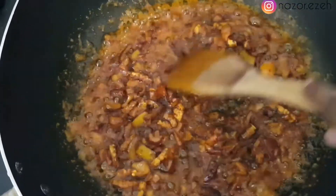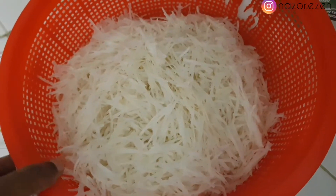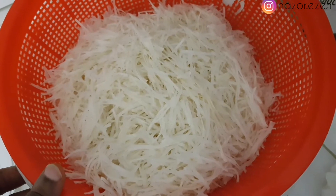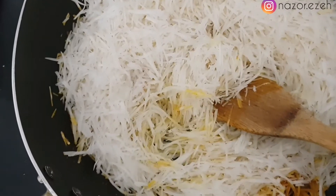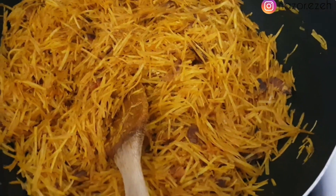After stirring, I bring my abacha. Some people soak it with hot water but I don't like soaking with hot water because it will get too soft, so I used cold water to soak it. I've added the abacha into the fried mixture and I'm now trying to stir it all in — I didn't add all the abacha at once, just a little at a time.